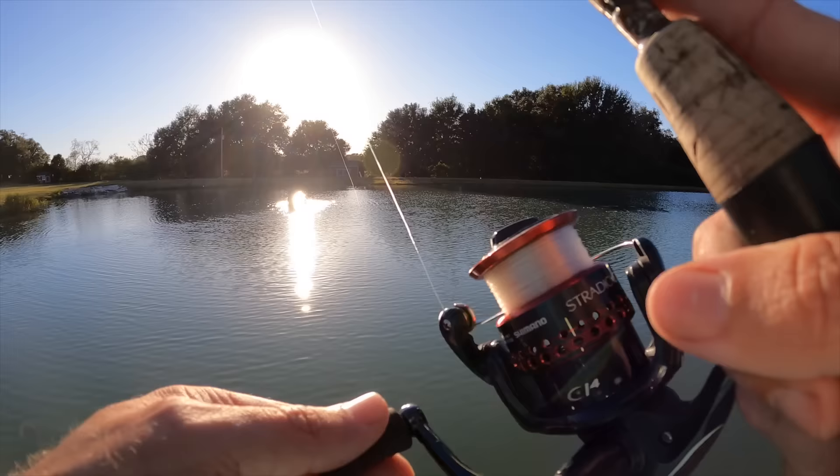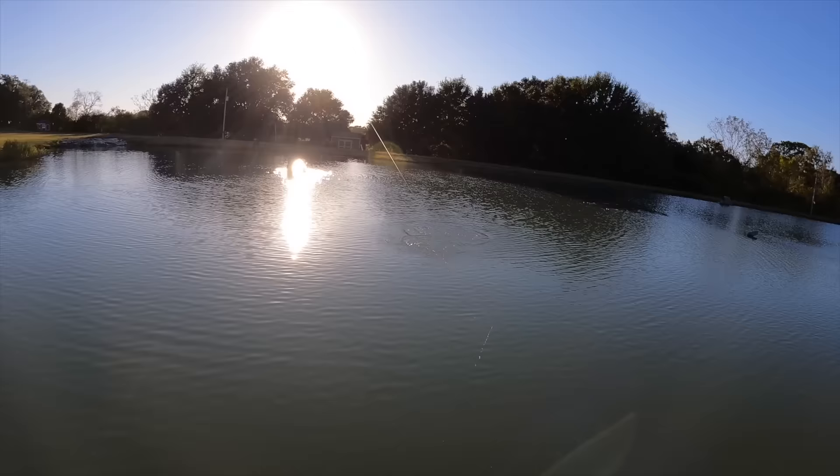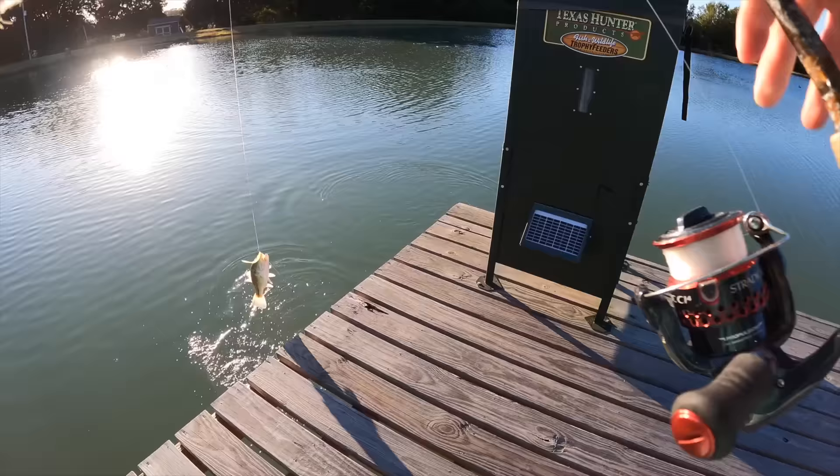Caught one right there by the well — interested to see if it's pumping in hot or cold water compared to the pond water temp. Little male.